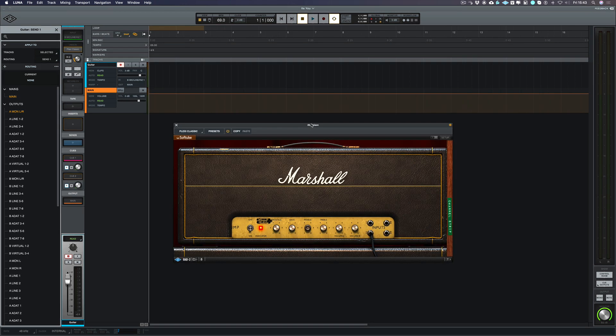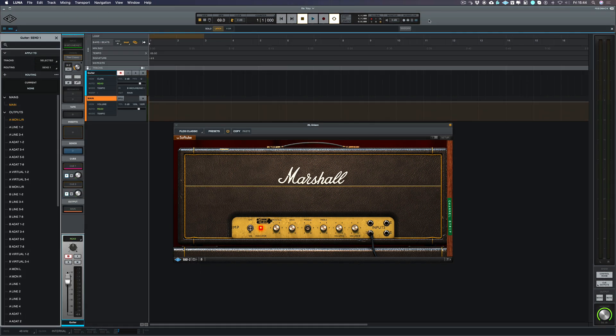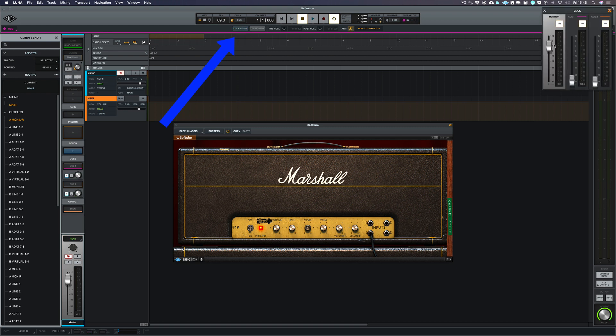We've already set up our guitar track ready to record and we've got the tempo correct. The next thing we need to do is to set up our click. If I come up here and click on the little metronome icon, we're turning on the metronome. Now if I want to monitor that metronome to my headphone outputs, I go to my workflow box and click on the record workflow and choose the click to cue. We can then choose how loud the click is in the monitor, cue one and cue two.